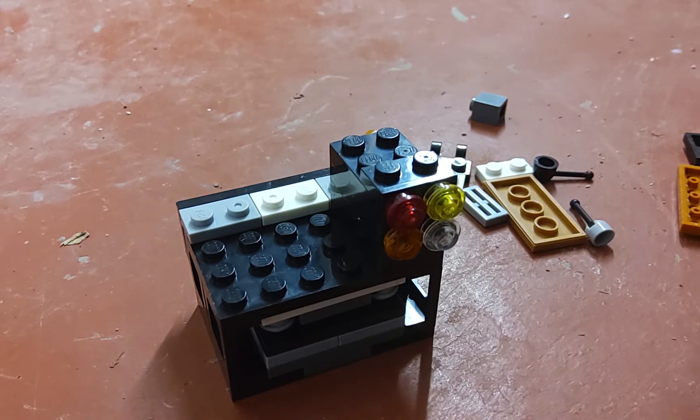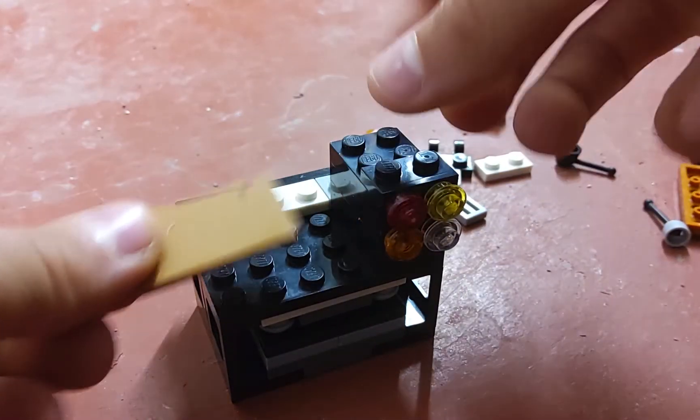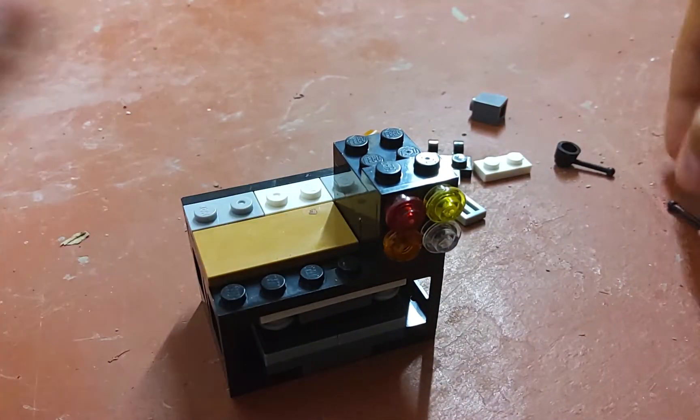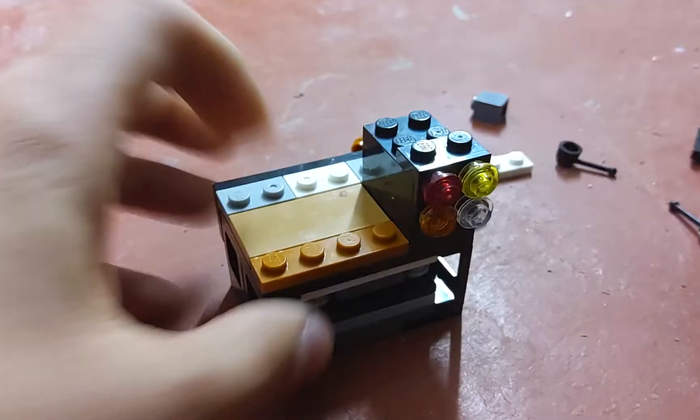Then you're going to take this piece and put it here with this piece right in front of it like that.